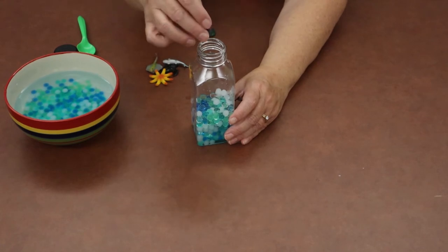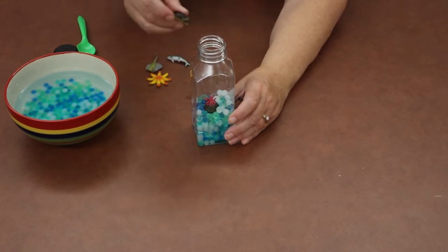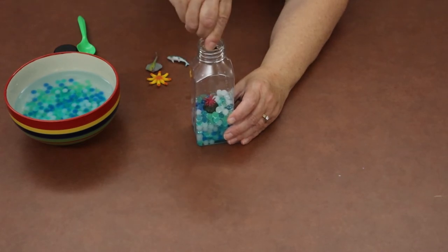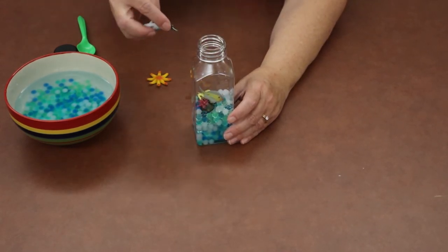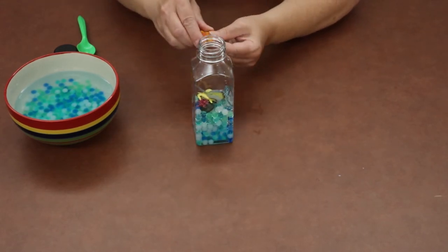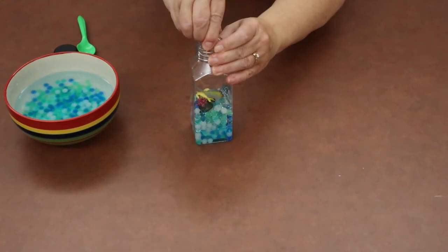Now go ahead and put your sea creatures in. Most of them should fit nicely by just dropping them in. If a leg sticks out, just pinch it together and drop it in. There are all different kinds of sea creatures in the take-and-make bags, and they're all different. Twist them in if needed to get them through the opening.